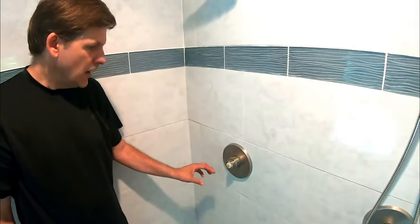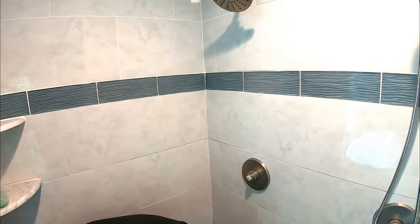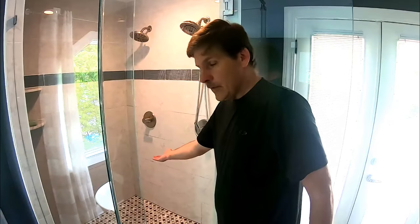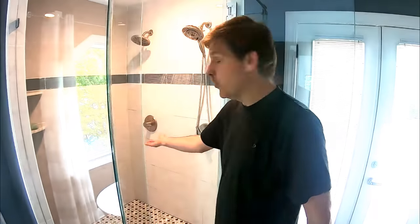Now all we've got to do to check our adjustment is put our handle back on and give it a test. We've got the shower on all the way hot — it's warmer than it was, but it's not roasty hot like we want. So we'll turn it a little bit more.